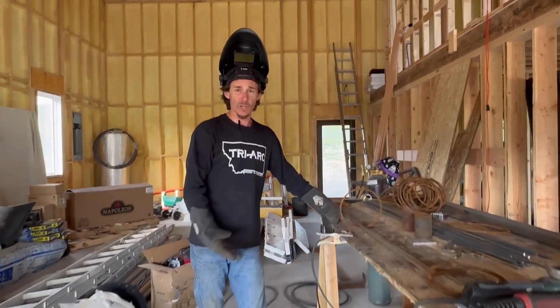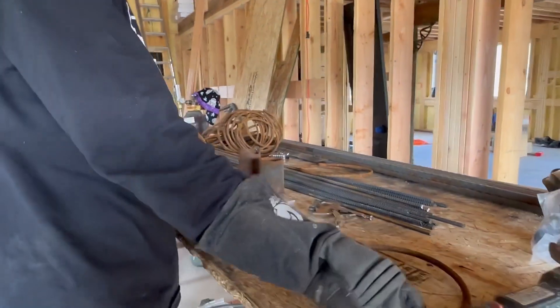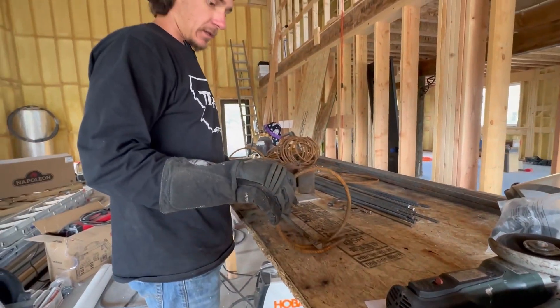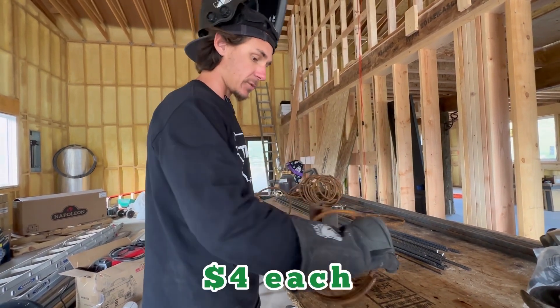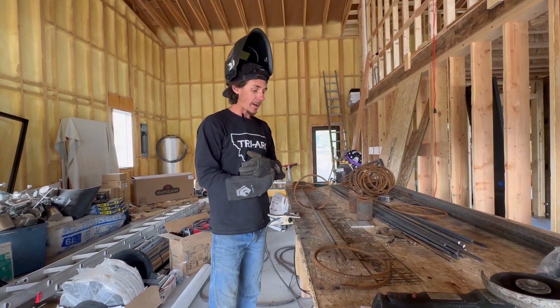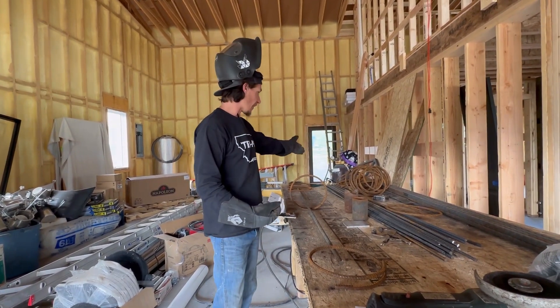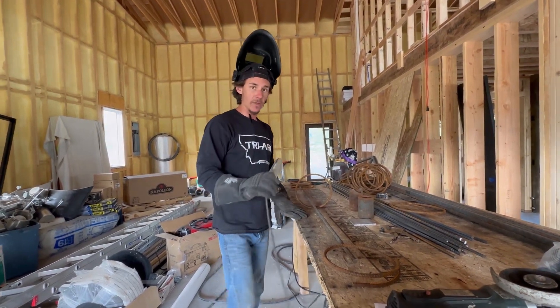If I did these all the time I would make myself a jig, but I'm only doing 80 of these. So what I'm doing is simply starting at the bottom here. These rings are not perfect — I buy these pre-formed rings, you can get them at most concrete suppliers. I'm just setting it in there and we're going to MIG weld them. It's quickest. I'm using hardwire and 75/25 shielding gas.